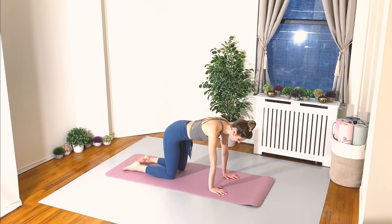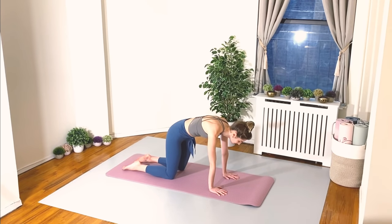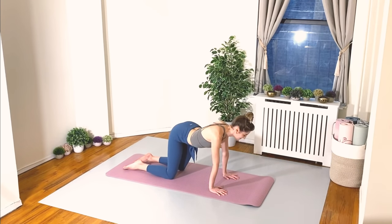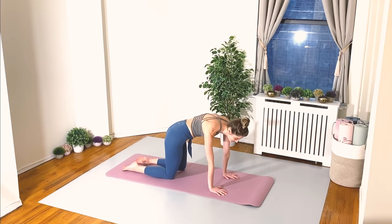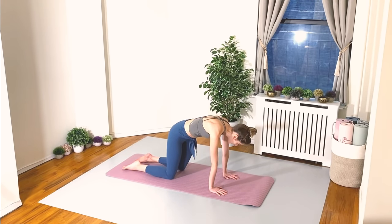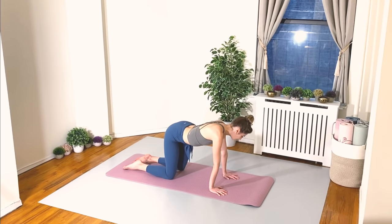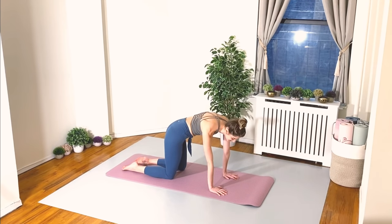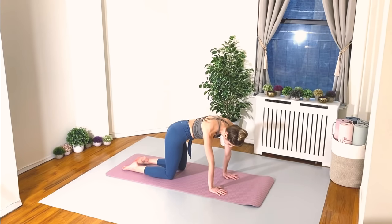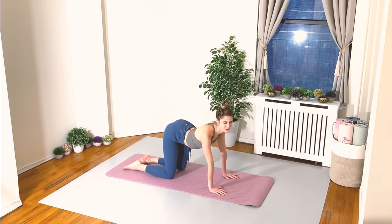Keep the breathing going naturally, and just start circling those hips around. Don't think too much about it — we're mainly passing through our cat and cow position. If you're doing this in the morning, this is a great way to wake up your spine. Reverse your circle. If you're doing this at the end of the day, this is a great way to release any tension or stress from your day.